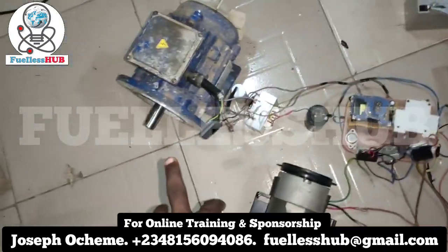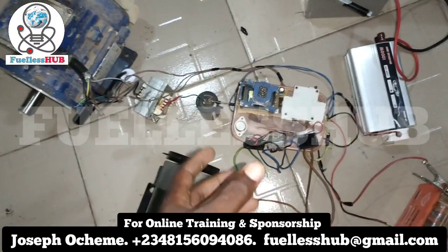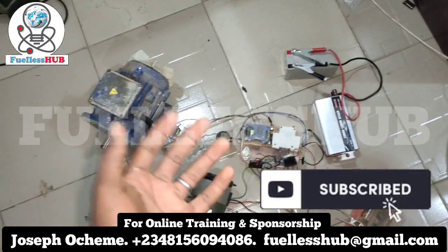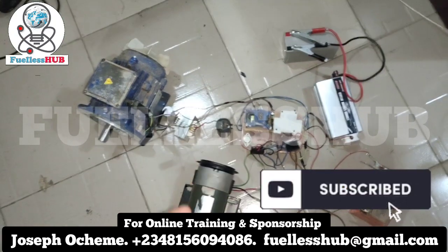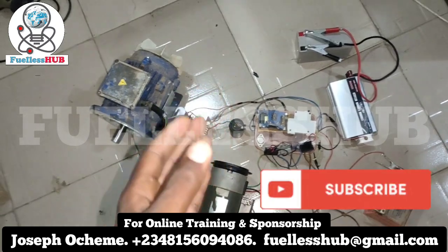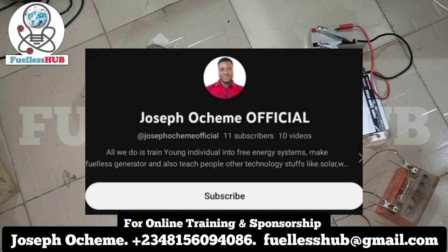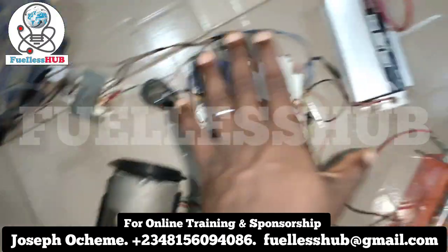I'm no longer using the manual startup from my former video. For clarity, if you haven't subscribed, kindly click the link below to subscribe and see more of my videos. There is also another YouTube page — the name is Joseph Oceme Official. Please go to that YouTube channel and subscribe to see more. Let's start everything up.